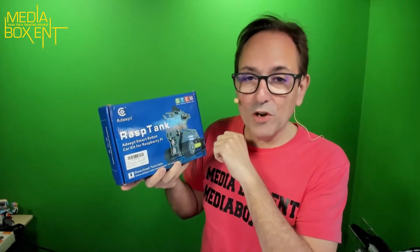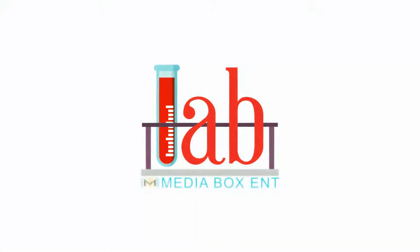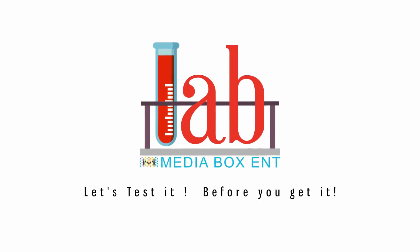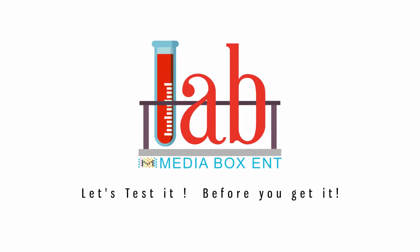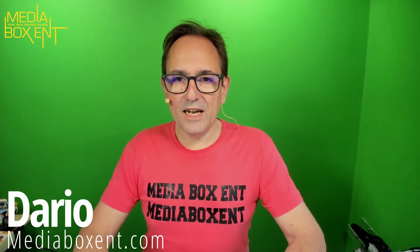Today we have an open box of the Raspy Tank — you control this with the Raspberry Pi. How's it going guys, my name is Dario from mediaboxcnt.com, and yes, today we have this cool Raspy Tank.